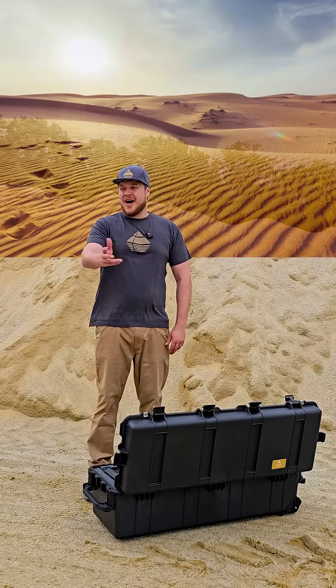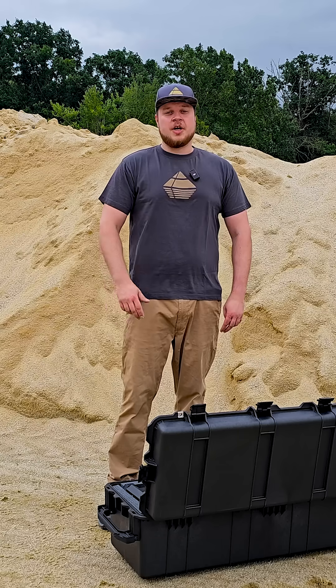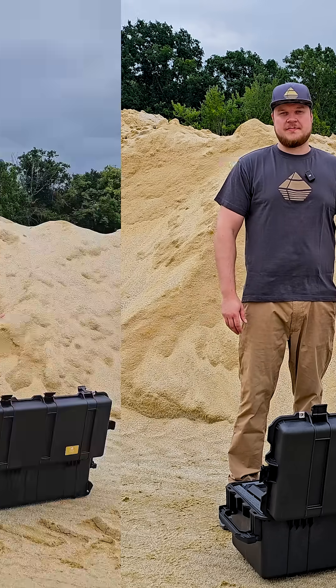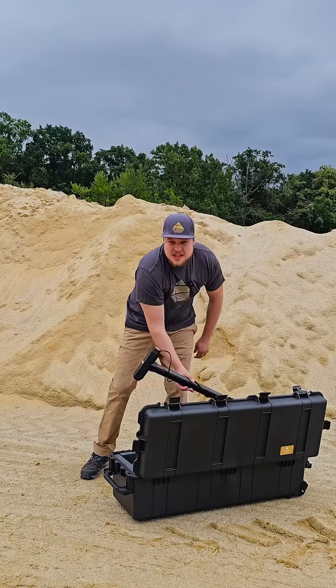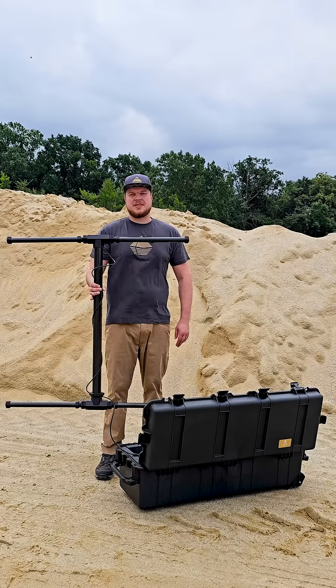Whether you're scanning wide open fields or exploring narrow caves and rough terrain, it's perfect for any terrain and easily adapts to your search. You can use the SuperSensor alone in narrow spaces, or add the four extenders to cover large areas even faster.